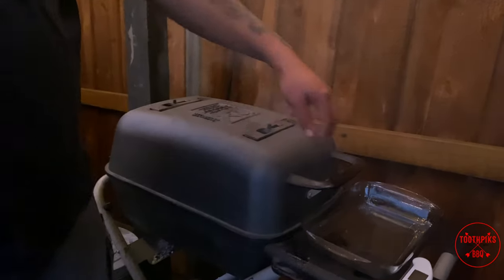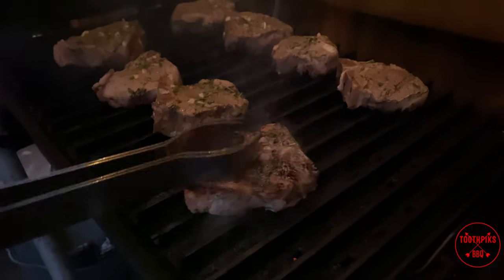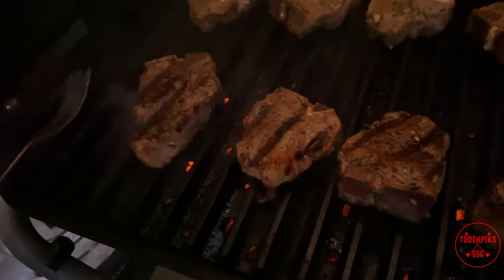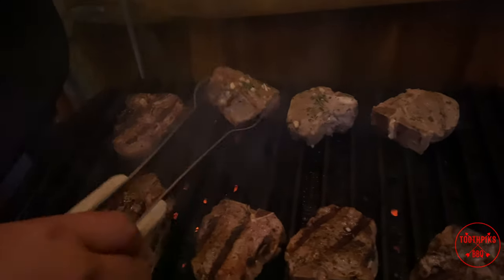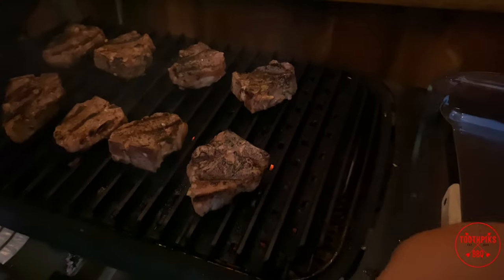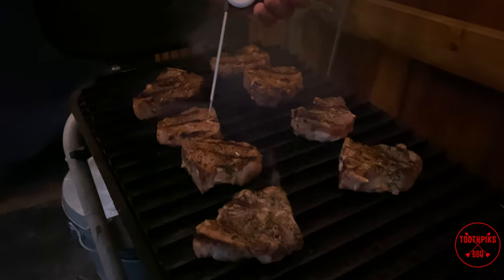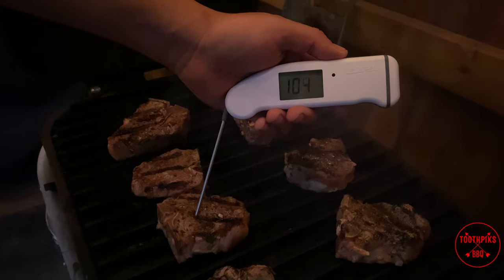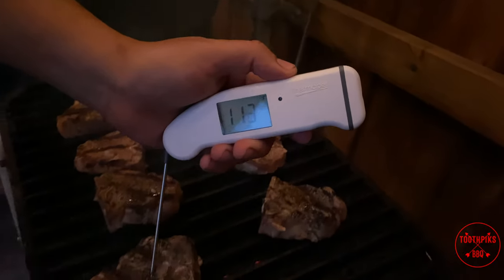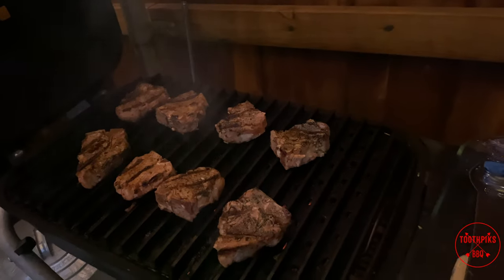It's been about three minutes — I think these are ready to turn over. Oh yeah, look at those grill marks right there! That's what I love about these grill grates — they make some awesome grill marks. We're going to go ahead and check them for temperature. Taking my thickest one — we're looking for about 135. They're reading 107 to 112 in the thickest part, so let's give it another close and keep an eye on it. Should be ready to come off in a minute.